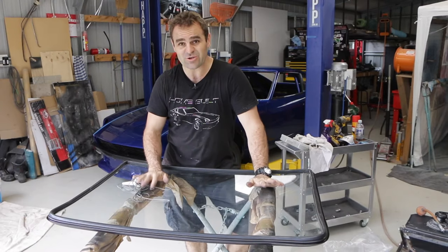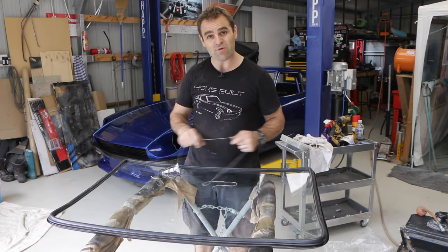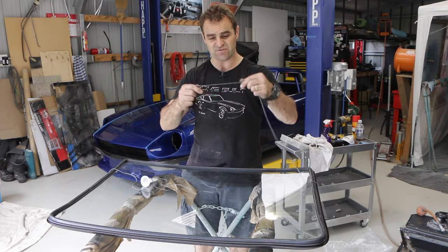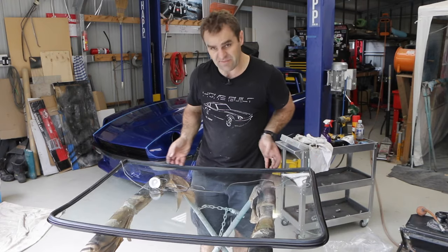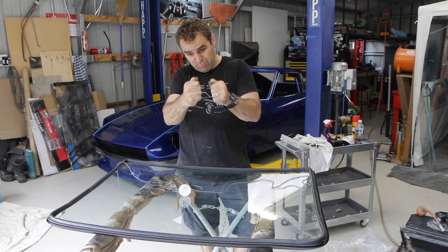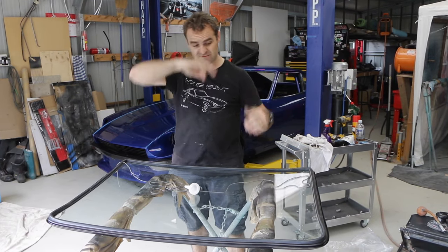I've gotten to do a few of these windows now, and as you might have seen in the John Lemon series or the 911, I am well versed in putting in these windows. Generally the way to do it is you get a piece of string and you run it into the lip, all the way around the lip that actually latches onto the car. When you've got it in the car, you push the window in and pull the cord out as you go, and it sort of peels the rubber over the top of the lip and seats it all the way around. That's how you install the windows.